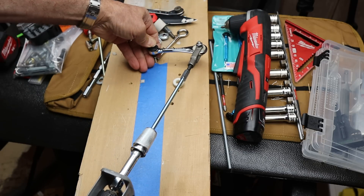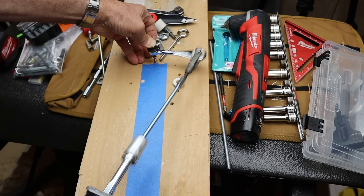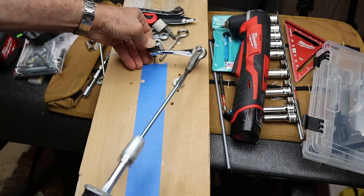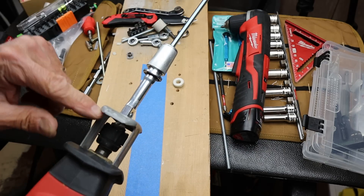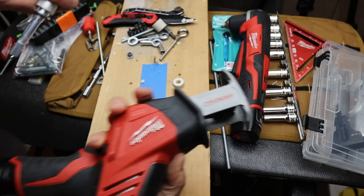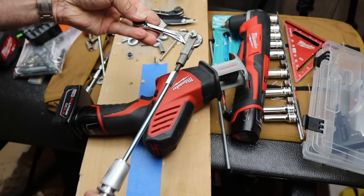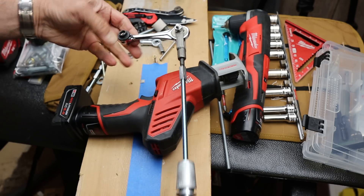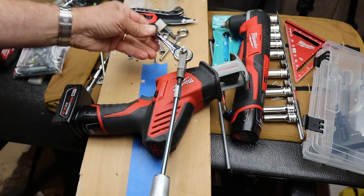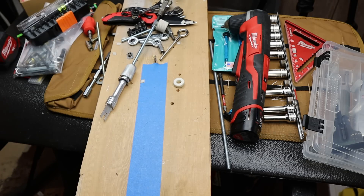My screw isn't going down because the throw of the hacksaw isn't big enough. The movement isn't the five degrees that I need, even at a 90-degree angle.